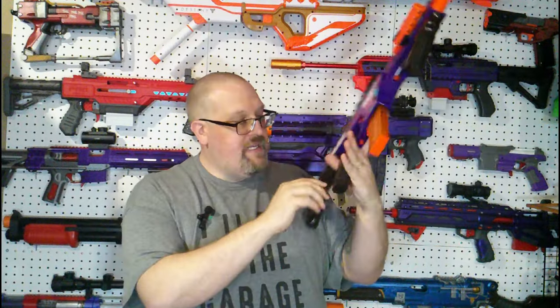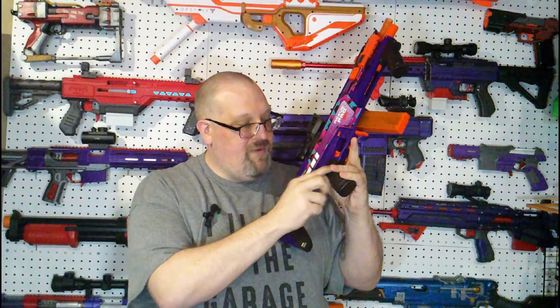Moving to the grip - one thing they did differently over the original, and Game Face was actually the first to do this with the Tryon, is you can remove this grip and replace it with an M4/AR-style pistol grip. If you're familiar with airsoft parts, you can swap this out for something more to your liking. The grip itself is not bad, I do like it. The one thing I'm not a fan of is the X logo molded into it - the points are a little sharp.